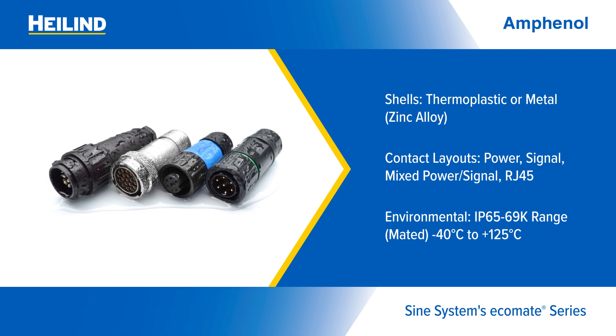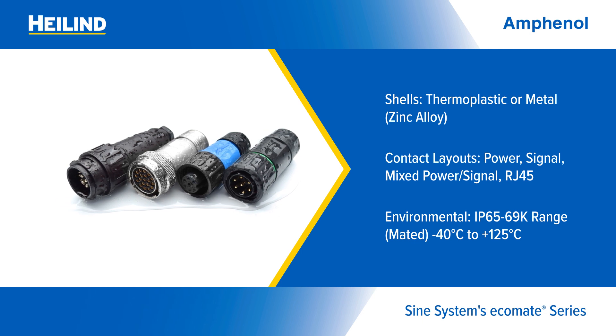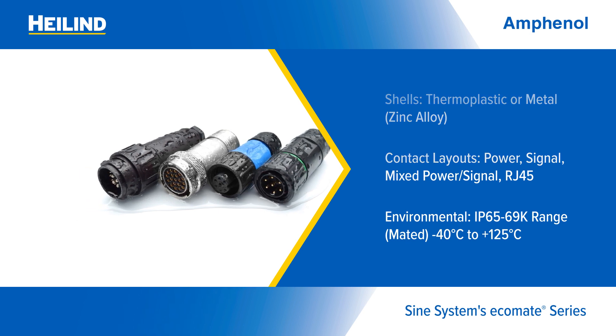Power, mixed power and signal, coax, and RJ45 layouts are available. All options have an operating temperature range of minus 40 degrees Celsius to plus 125 degrees Celsius.